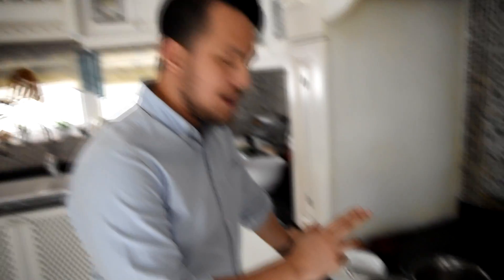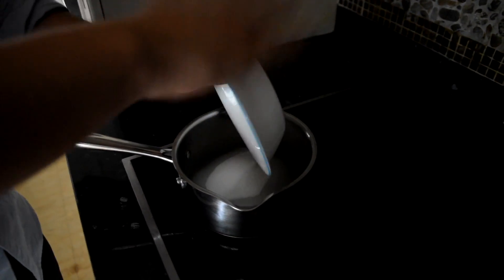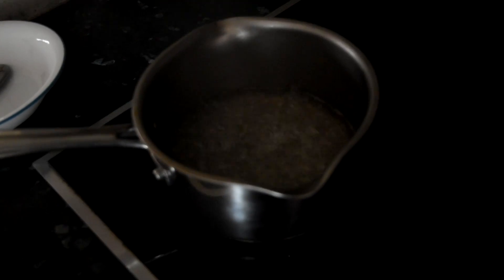While we're waiting for the cupcakes to bake, we're going to go to the side and make our buttercream frosting. First we need to make some syrup, which is basically by combining half a cup of water with one cup of sugar. Do this over very high heat and make sure it boils up. When it's boiling, put it in the freezer until it's cool to the touch.